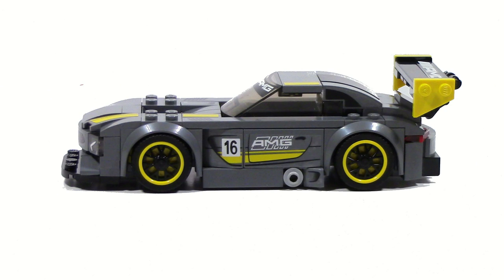Moving it to the side, you can see the yellow rims with the black spokes just looks pretty nice. It's a little bit of a different contrast, which they haven't done with any other Speed Champions cars up until now. It looks actually really nice, and it's something I hope they continue to do in the future — even if it's not just from the Speed Champions line, maybe just a city car or something. Because it really adds a lot of nice detail and personality to the car. You can see where the doors would be, the AMG logo along with the number 16, and also a nice slope with another air vent there.